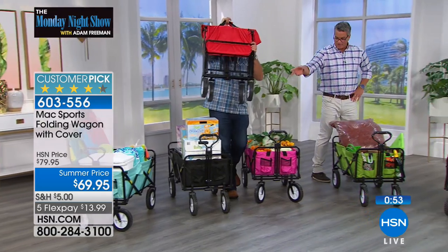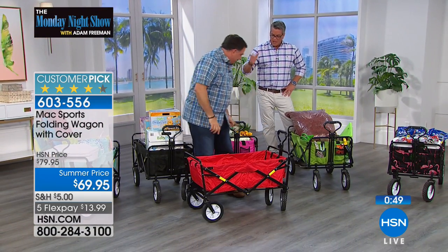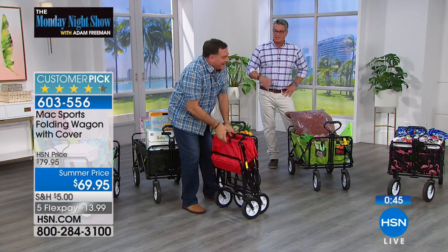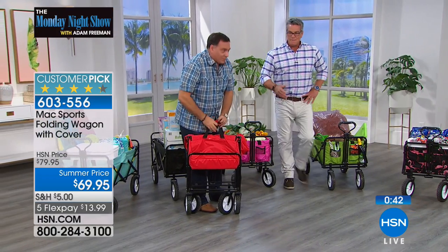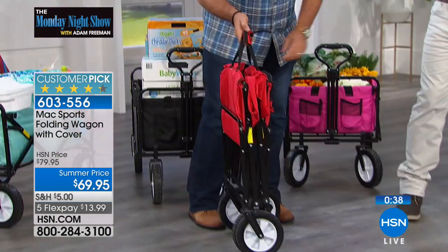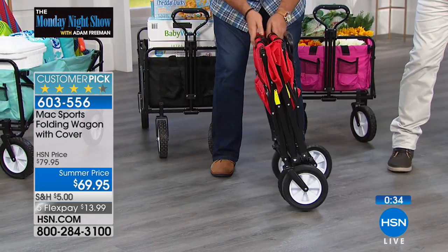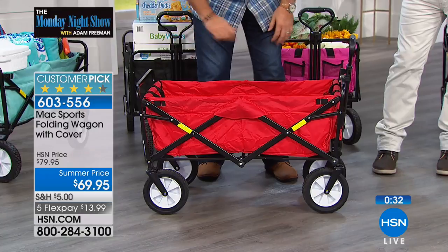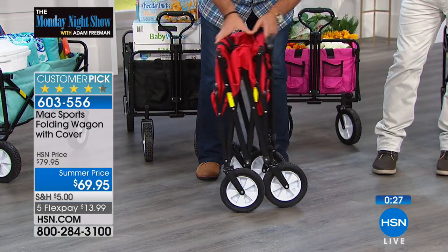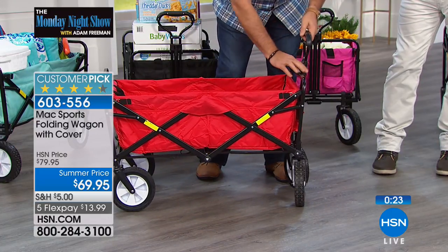We have it in pink, green, and the flamingo has some black in it too. I actually love that pink color — it's a nice big bright pink. So if you're trying to find someone, look for the pink wagon — you can't miss it. Or if you want to go traditional, the red wagon — we all remember them from when we were kids. $69.95 is our summer price, and it's only $13.99 as we continue with our five flex pay. So $13.99 to get it home — you don't have to pay it all at once. This is our original brand, Max Sports, which we love.